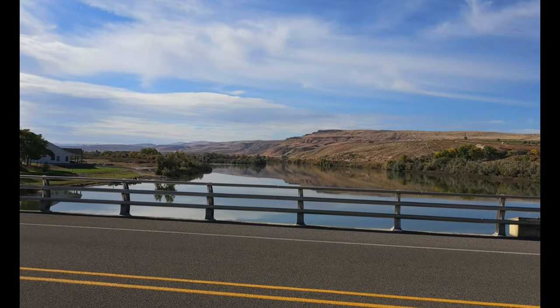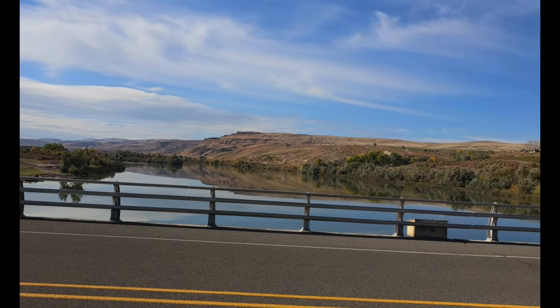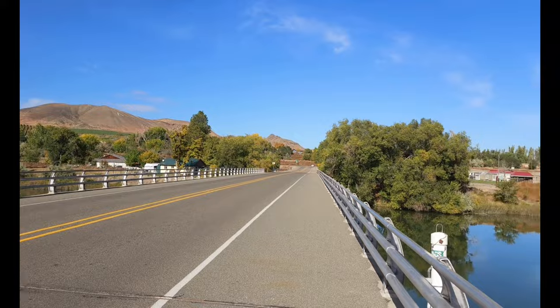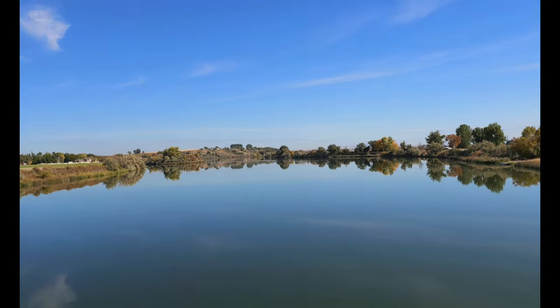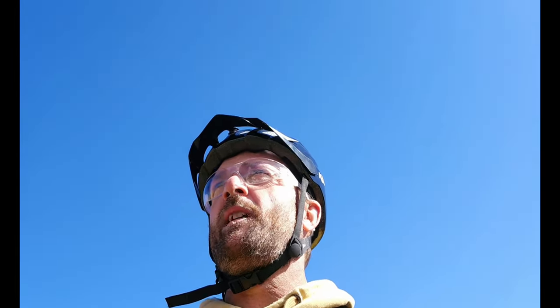We made it to the Snake River. We just crossed the border from Idaho into Oregon, and that is a beautiful sight. We're about to head up into the canyon — the terrain's changing a little bit. We've gone almost 30 miles and we are at 5 bars still, cruising right along.